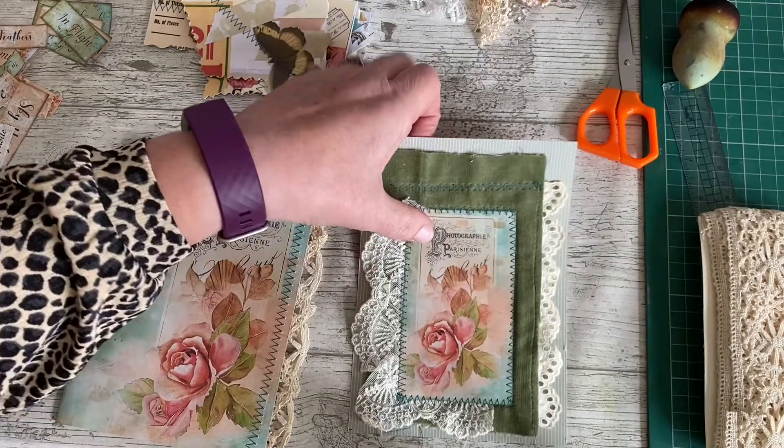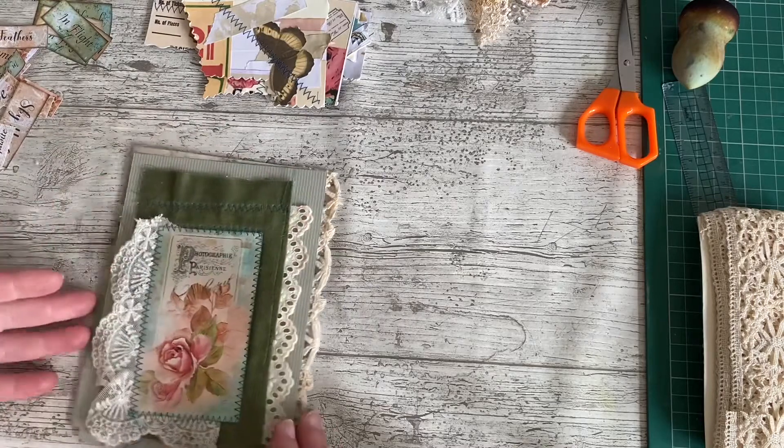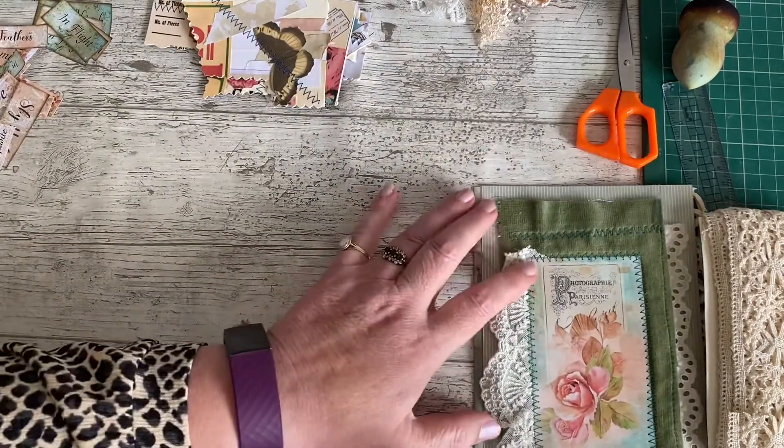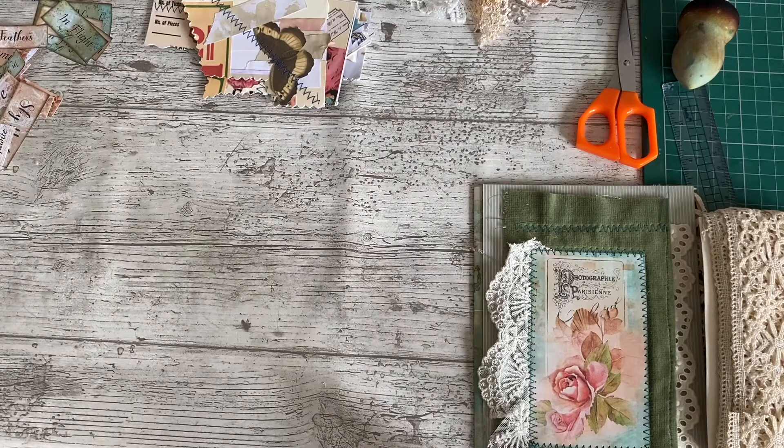It's the second journal that I've made using the Janie B kit Kruger Park, which is beautiful. The colours and the images on it are absolutely beautiful. As this needs to be a really quick video, I thought what I'd do is just share my cluster making with you.